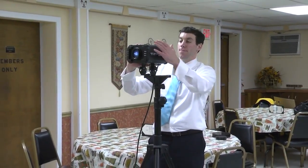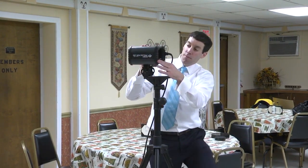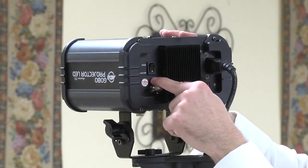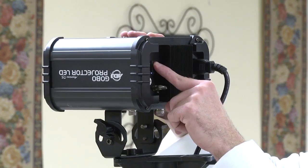You can loosen these up to adjust where it's going to go. Now it's on. We can raise the height — just loosen it up, pull it up, tighten it. That way people aren't walking right in front of it.